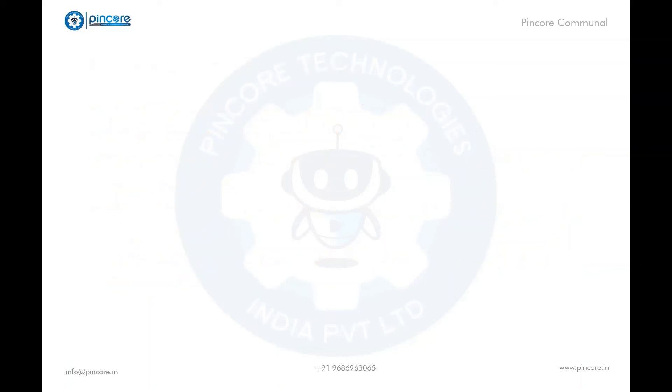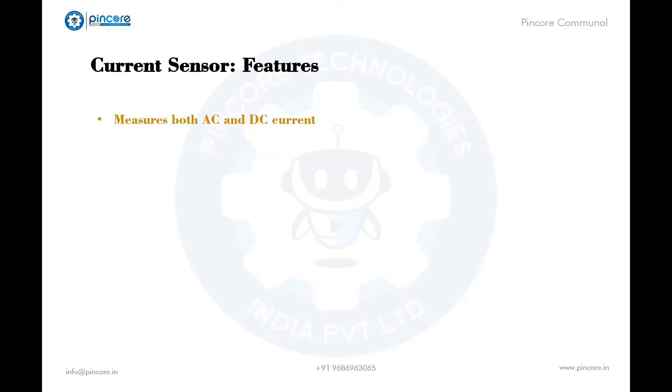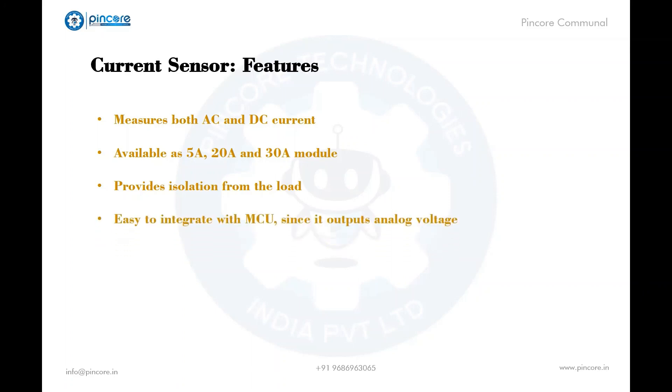Here are a few features and specifications of the current sensor. It measures both AC and DC current and is available as 5 amps, 20 amps, and 30 amps modules. It provides isolation from the load and is very easy to integrate with the microcontroller, as it gives analog voltage as output.